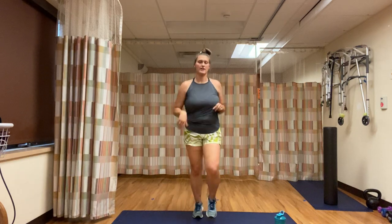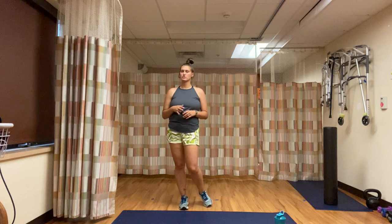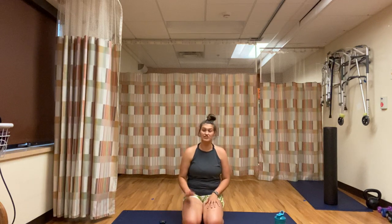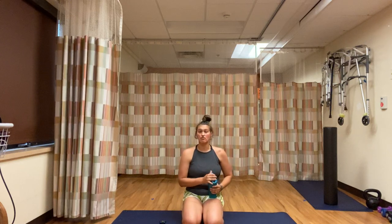Three, two, one — one-minute break. Great job, you guys, so proud of you. This workout is so different from anything we normally do — that alone is challenging, but it's also really fun to switch it up. One-minute break — going to grab a quick drink of water, then I'll remind you of what we're doing in our four-minute round.